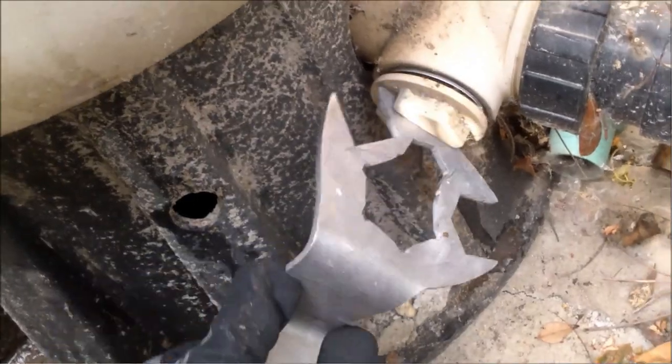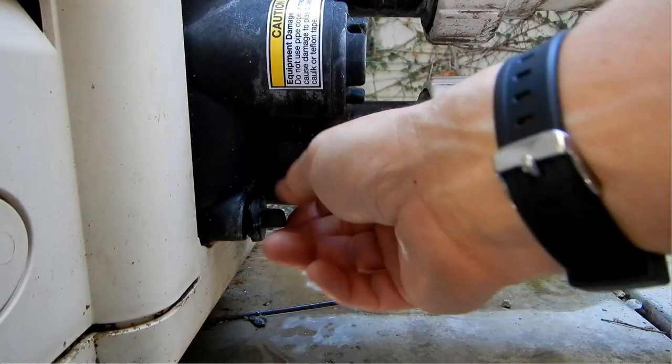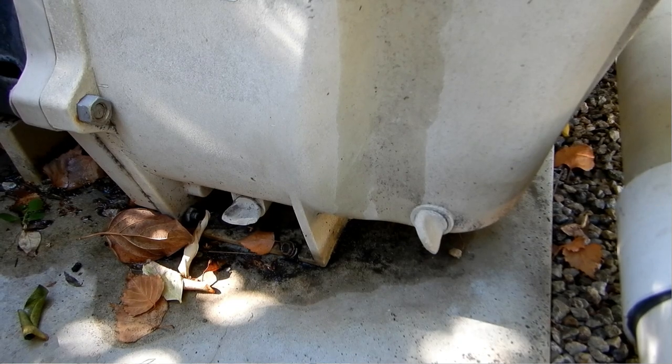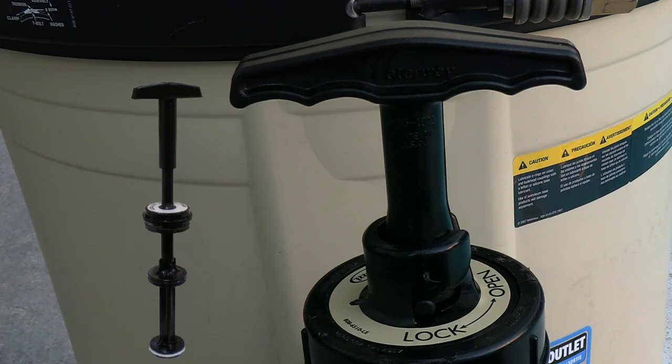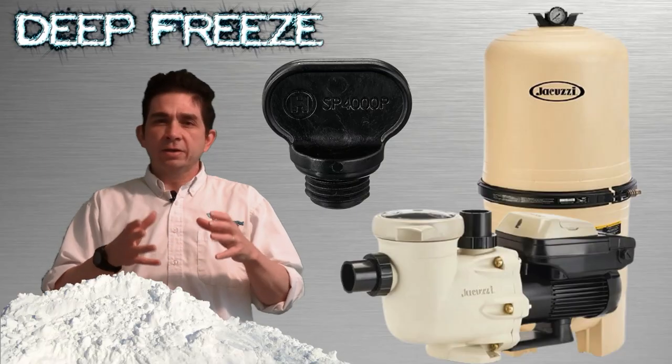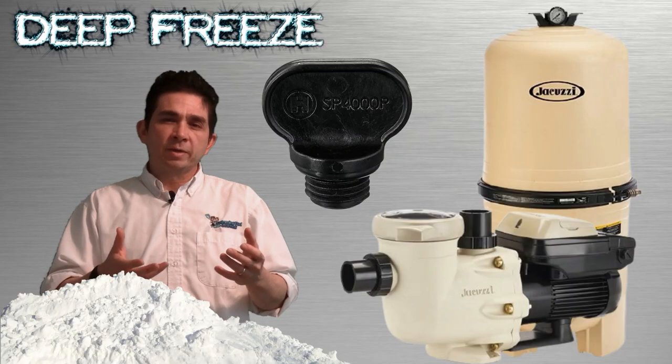Besides running the pool 24 hours, if you have a big freeze coming and you're afraid the power will go off, simply drain out your pump and your filter. Make sure the backwash line is also drained out so it doesn't pop the backwash piston open and drain the pool down — that's a danger when things get frozen. You can drain out your equipment and kind of winterize the equipment that way.